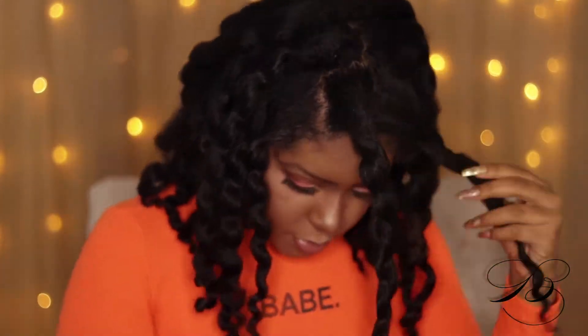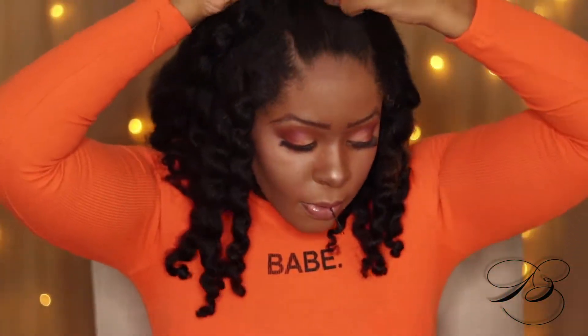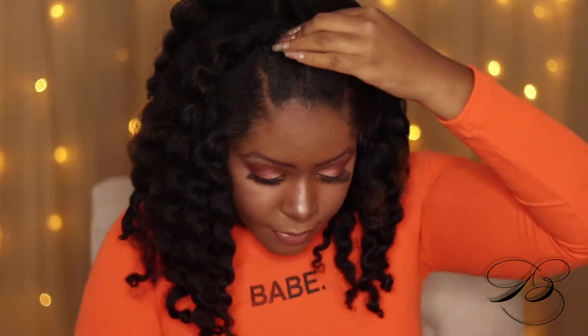Now I'm just unraveling them and paying close attention to my ends because I don't want them to look frizzy and messy. The reaction here is so genuine — I was so pleased with my results from this product. My hair is so lit! Oh my god, that's so cute!